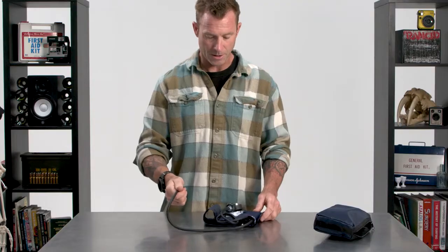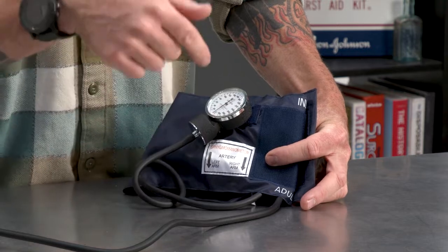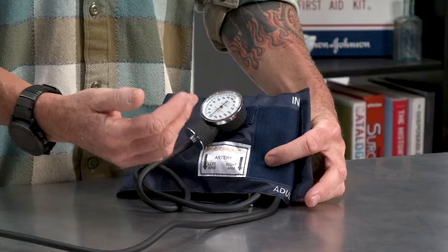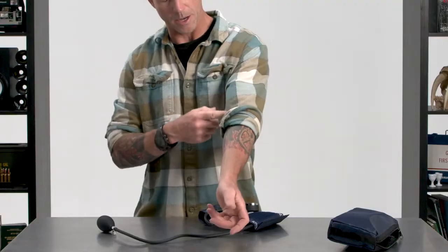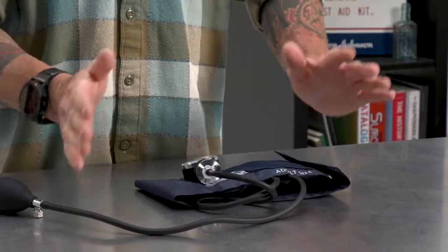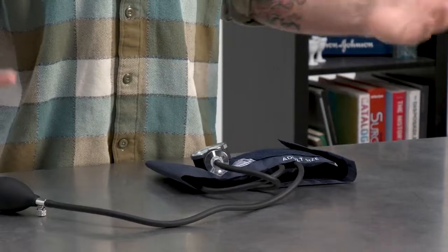Some cool features on the cuff — it's pretty dummy-proof in that it labels right arm and left arm. It's got arrows right where to line up the artery in this area here. Everything's very clearly labeled, very simple and easy to use. So that's the cuff itself.